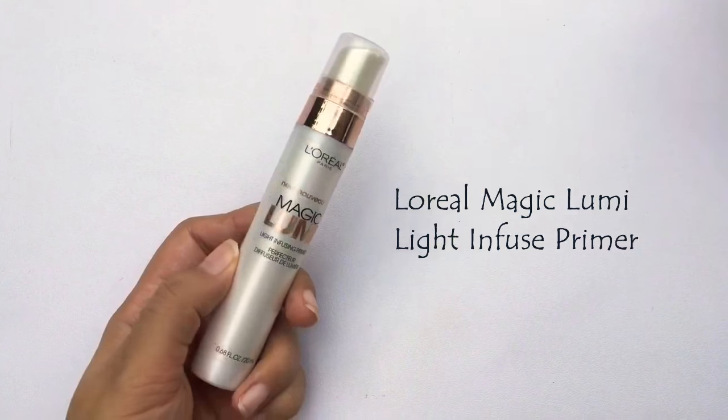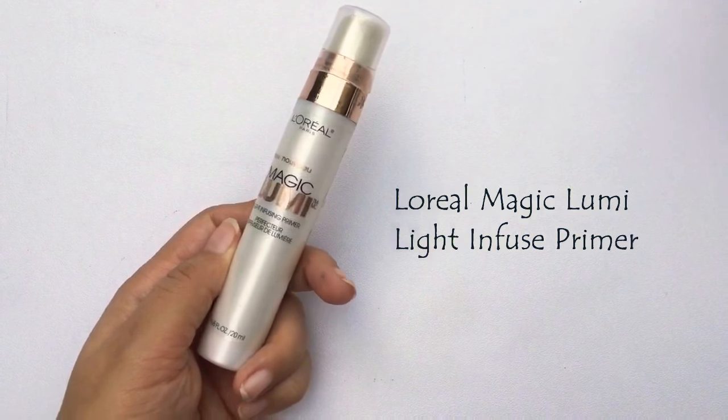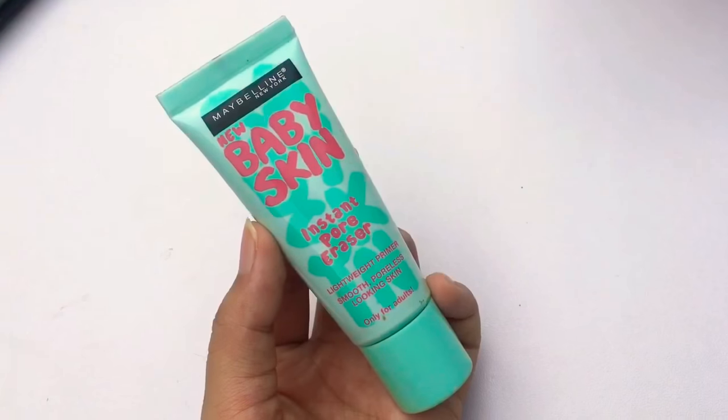If you like a glowing kind of look, this is the video for you. Next I'm using L'Oreal Magic Glow liquid highlighter. You can put it on your face or mix it in with your foundation, but I'm just putting it on the high points of my cheeks and my T-zone with my fingers, because fingers are your best friend. I'm putting it on my cheekbones as well.